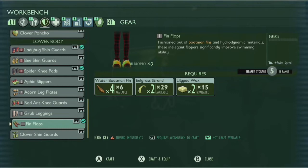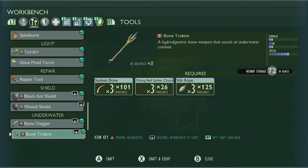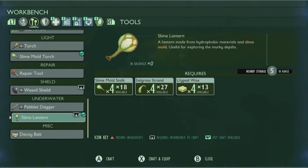Using four water boatman fins, two eelgrass strands, and two lily pad waxes, you can craft a pair of fin flops that will help you swim faster while underwater. You'll also probably want to bring a spear or a dagger to deal with any dangers down in the depths, and also a lantern because it can get dark down there.